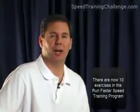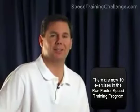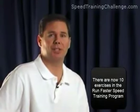Inside the Run Faster Speed Training Program are five different speed training exercises. Each of these exercises is designed to train one specific muscle group involved in the running and sprinting process. These muscle groups are your thigh flexors, thigh extensors, hamstrings, abductors, and adductors. What we are going to do for a limited time is allow you to try one of these five incredible speed training exercises — the very first one for your thigh flexor muscles.